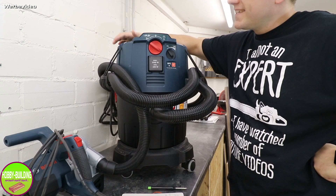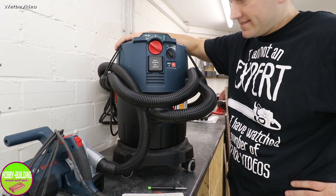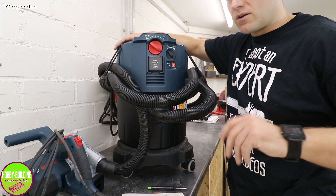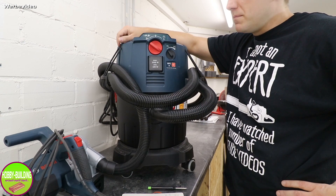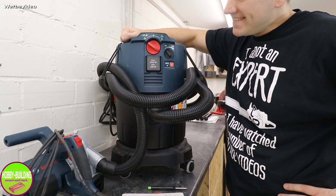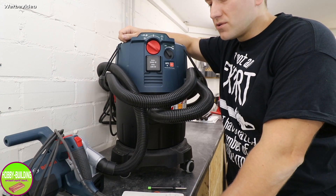Ein wichtiges Feature ist natürlich eine Master- und Slave-Steckdose. Das bedeutet: Ihr schließt hier ein Werkzeug an, nehmt es in Betrieb, und der Staubsauger springt automatisch mit an – die Absaugung ist dauerhaft gewährleistet. Wichtig: Angeschlossene Geräte müssen mindestens 100 Watt Leistungsaufnahme haben, damit die Schaltung funktioniert, und maximal 2200 Watt. Damit kann ich problemlos die GTS10XC anschließen, die liegt bei maximal 2100 Watt.